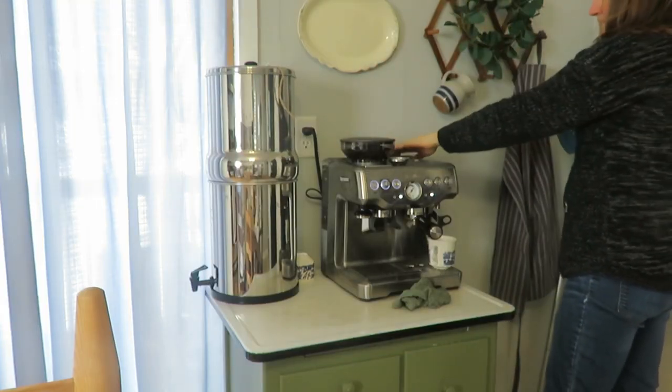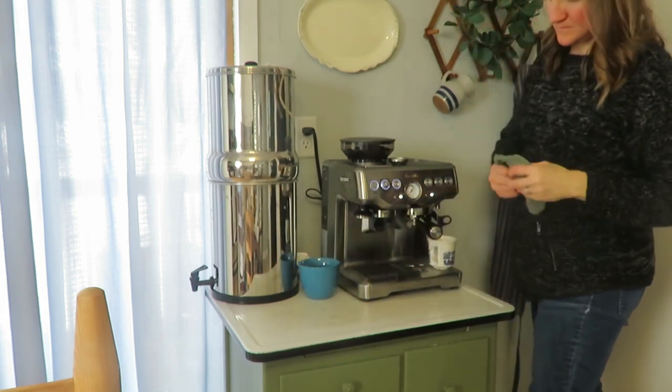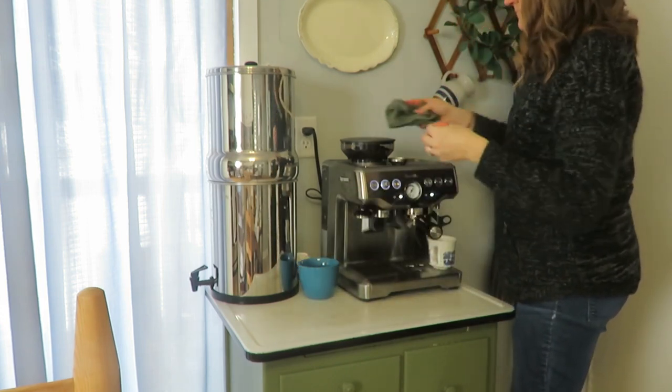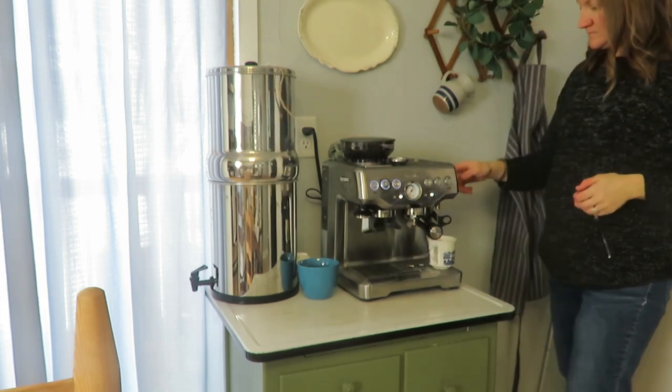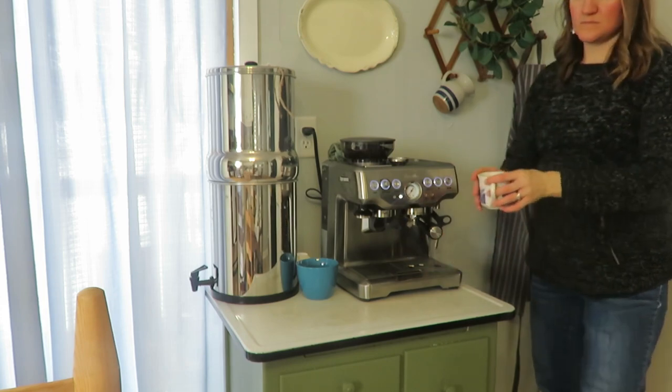I did have to make an Americano as well for the morning, so I had some fresh hot coffee to help encourage my homemaking and motivate me to continue — that's just a treat I always enjoy every day.